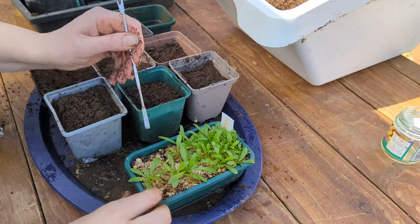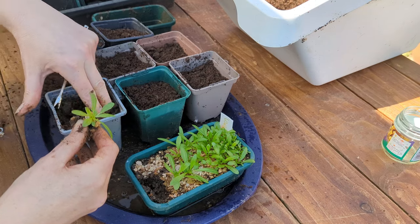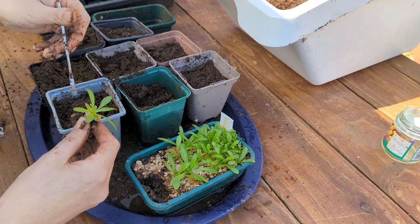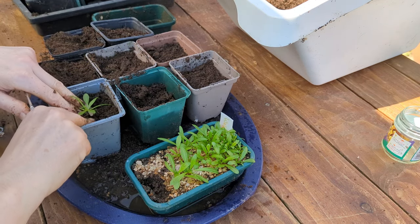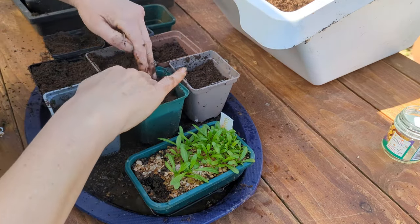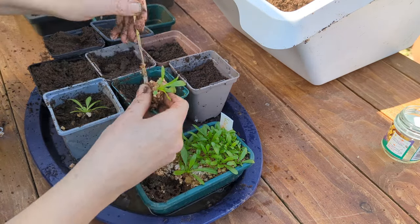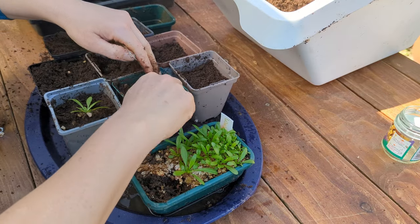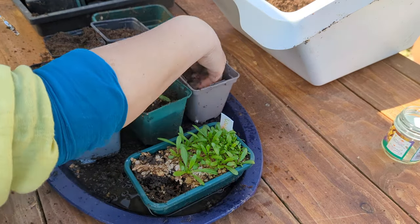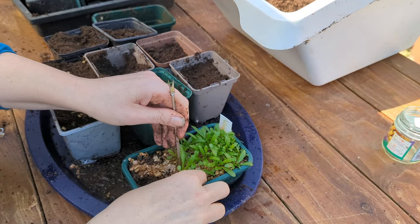My next seedlings are Weld, and they are going into individual pots because they're going to stay in these pots for a lot longer. Weld is a biennial, meaning it lives for two years, but it's not until the second year that it produces flowers — and you get the dye you want from the flowers. I estimate these will be in the pots for about six weeks, then I'll plant them in the wild area of our garden. I'm planning to plant these in our wildlife garden, where the soil is very poor, which should suit these plants very well.